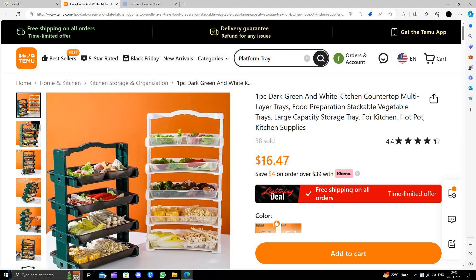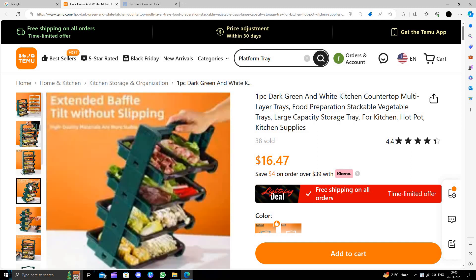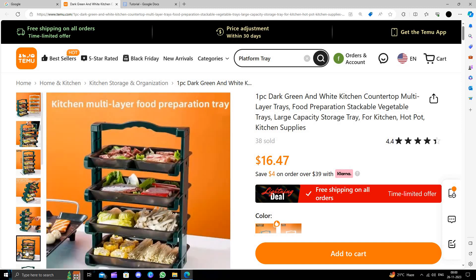This product will cost you a higher rate on Amazon, but here you are getting it cheaper on Temu. You can buy from here — it's a great deal. Here we can see it's a platform tray and you can serve many items at once.